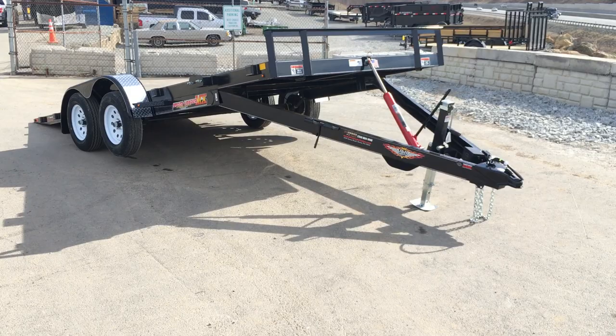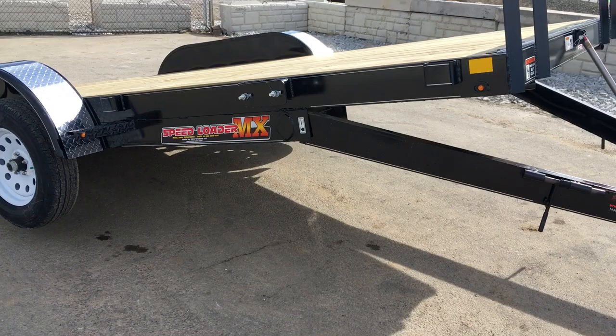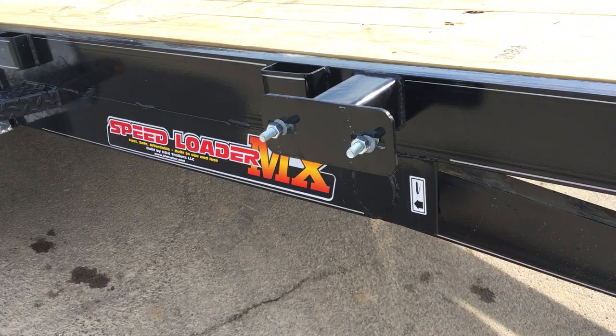It's got a five inch channel tongue and five inch channel mainframe. If you're not familiar, for a 7k trailer that's pretty heavy duty. Industry standard on most 7k car trailers would be a four inch channel tongue and frame — so it's a fairly heavy frame for a 7k trailer.